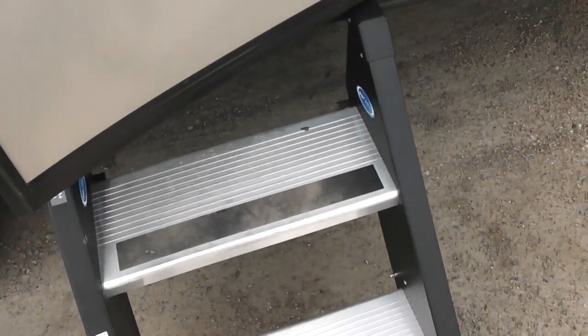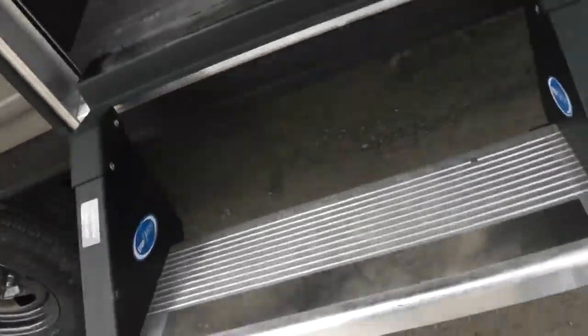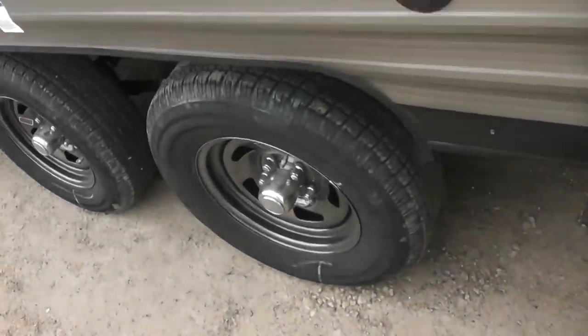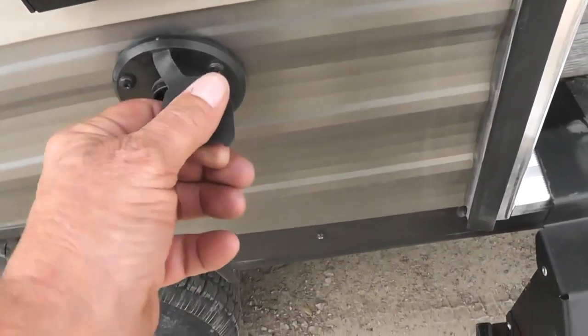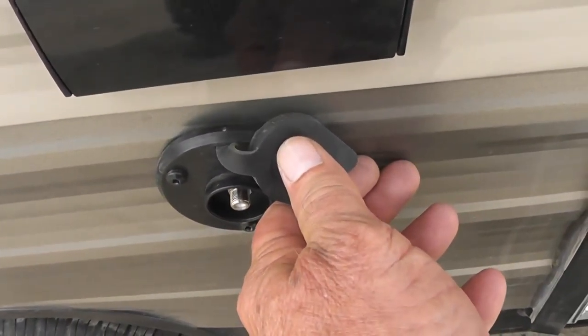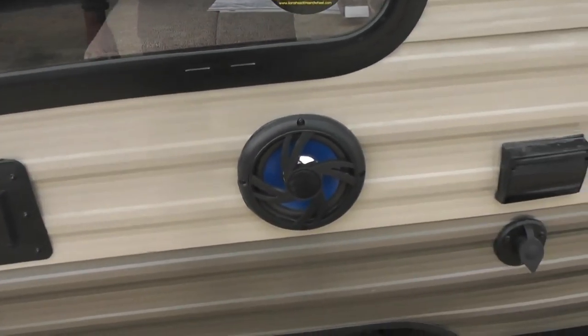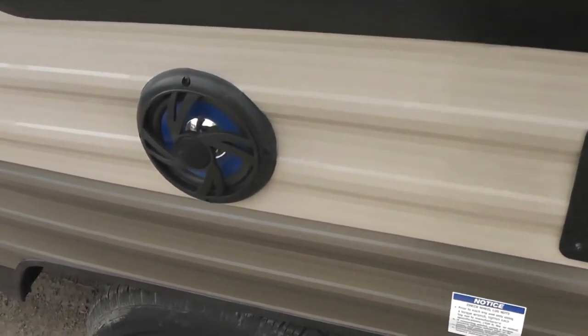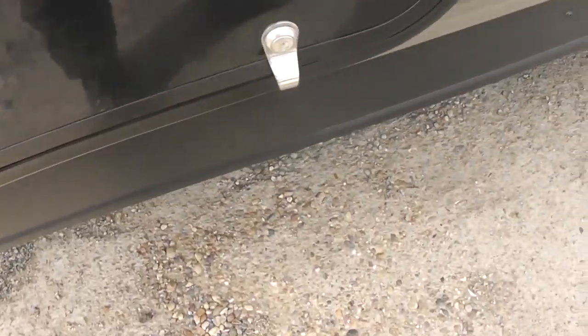The steps do not fold — they simply rise up and go inside the door. Right here is an electrical outlet and a connection for a TV if you wanted to move the television outside. It has outside speakers that are weatherproof. Back here is additional storage.